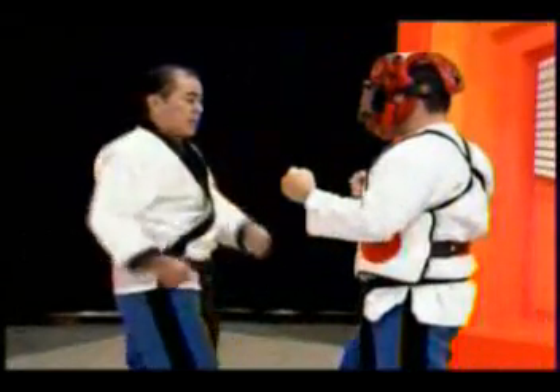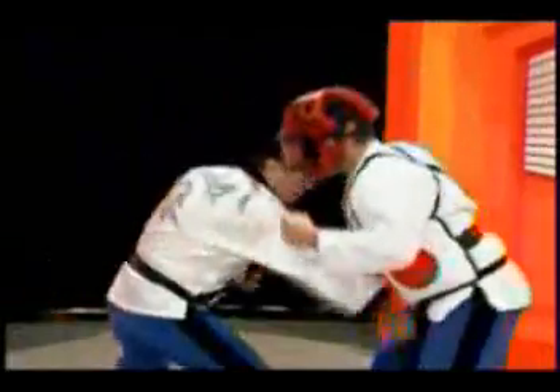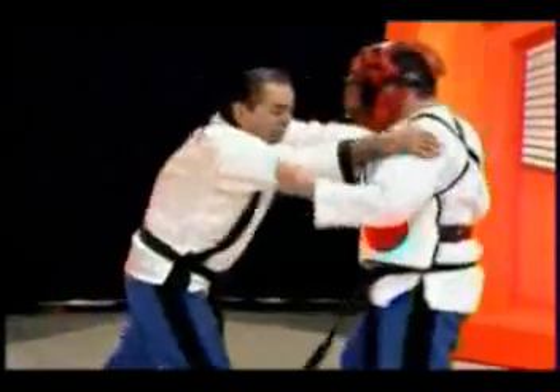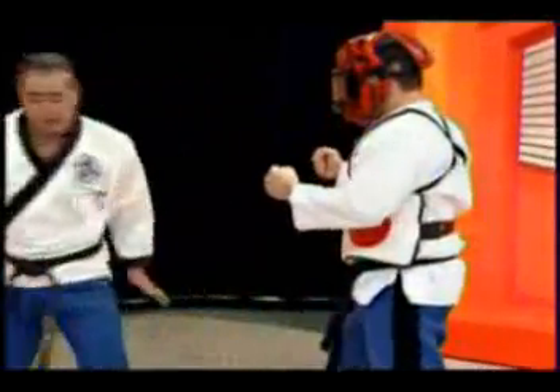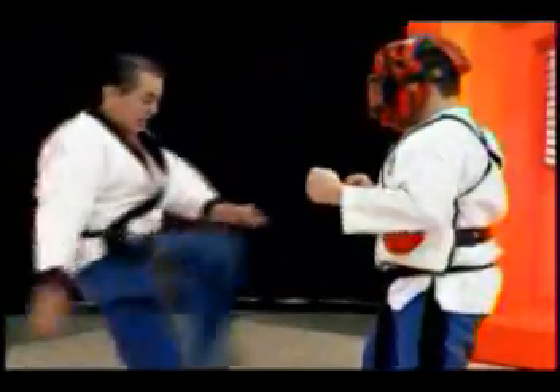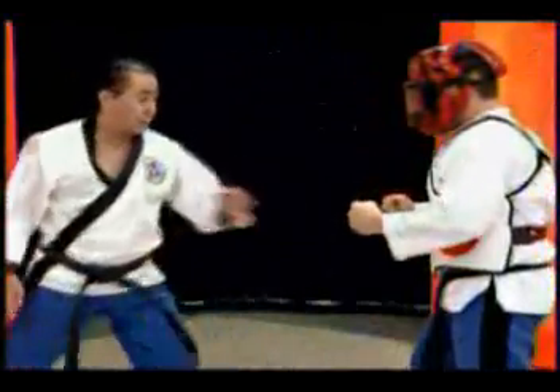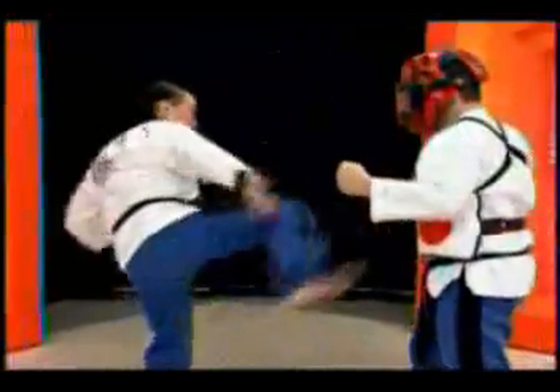We want to get ice. It's hard to get ice. I just want to get ice. I like ice — ice is a little bit different.